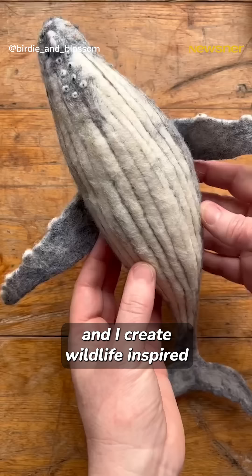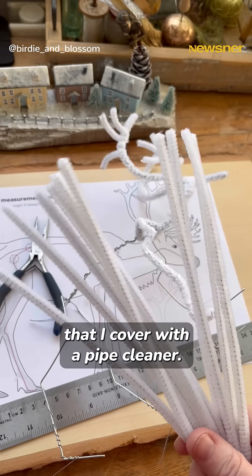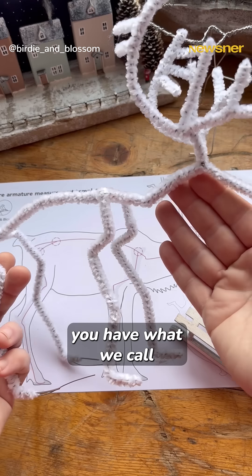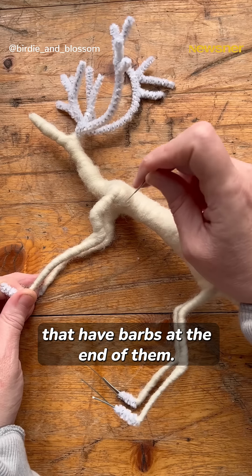I'm a fibre artist and I create wildlife-inspired wool sculptures, but it's a simple wire structure that I cover with a pipe cleaner. Once you've got that framework, you have what we call a core wool, which is like a basic soft wool, and we have special needles that have barbs at the end of them.